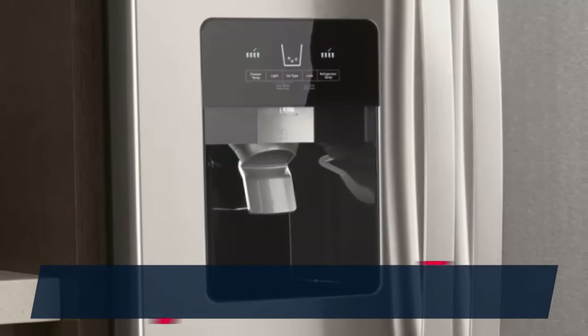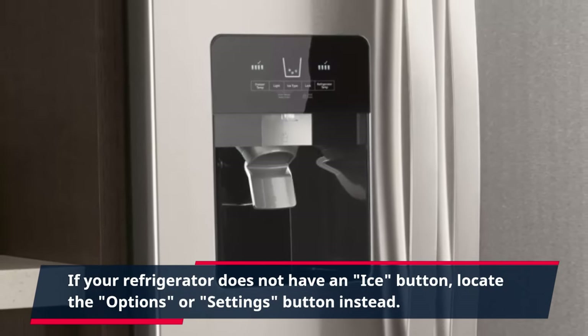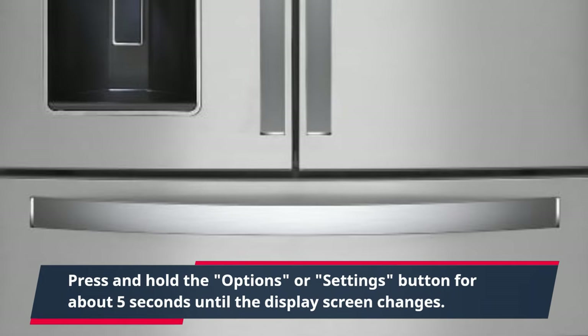If your refrigerator does not have an ice button, locate the options or settings button instead. Press and hold the options or settings button for about 5 seconds until the display screen changes.